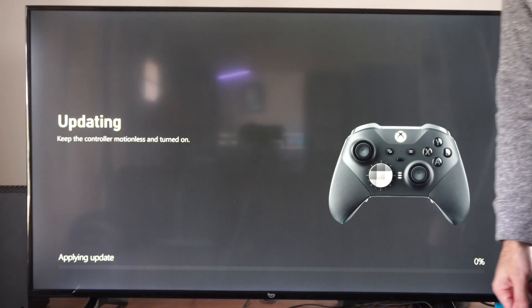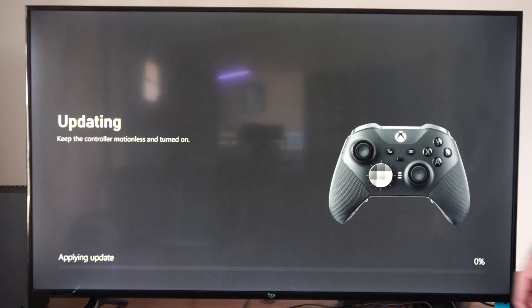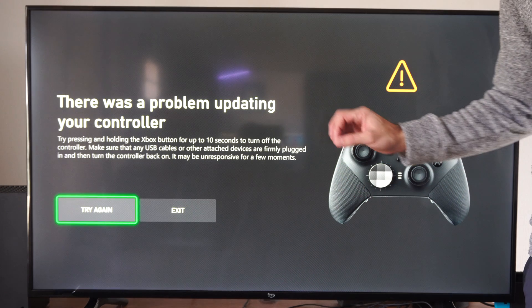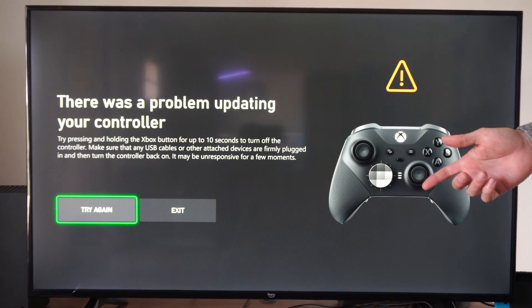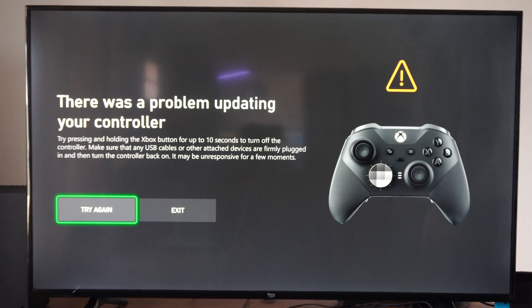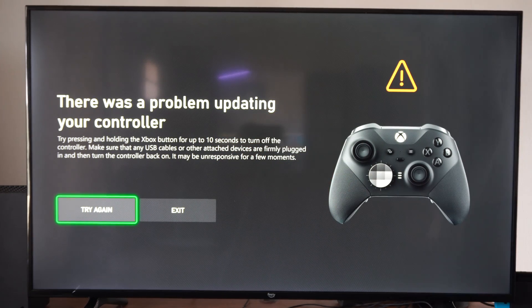Keep the controller motionless. Just put it down and this might take like three or four minutes to update. If it doesn't update, you'll have to turn off the controller by holding the Xbox button for about six to seven seconds and then try turning it back on — that's what happened with mine. Otherwise you may have to plug it in with the cable. It says press and hold the Xbox button for 10 seconds to turn off the device, then turn back on.